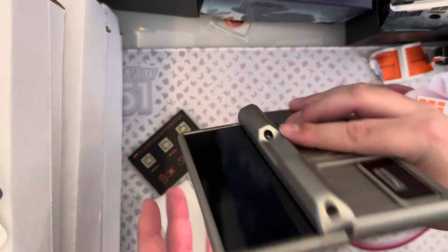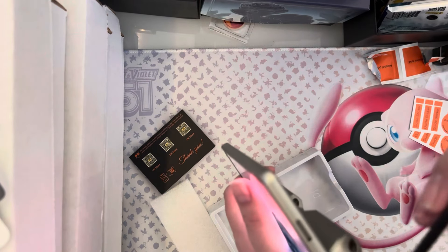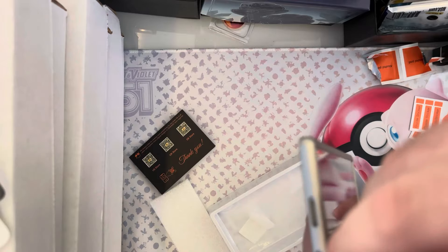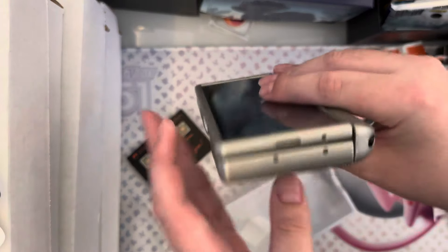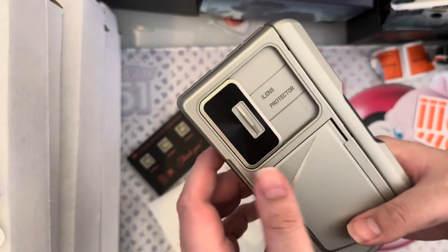So it does protect the hinge, but you can't use the outside display while this is on. You can put the S-pen in here, like that. So it lets you hold the S-pen. Look how thick that is, boys.